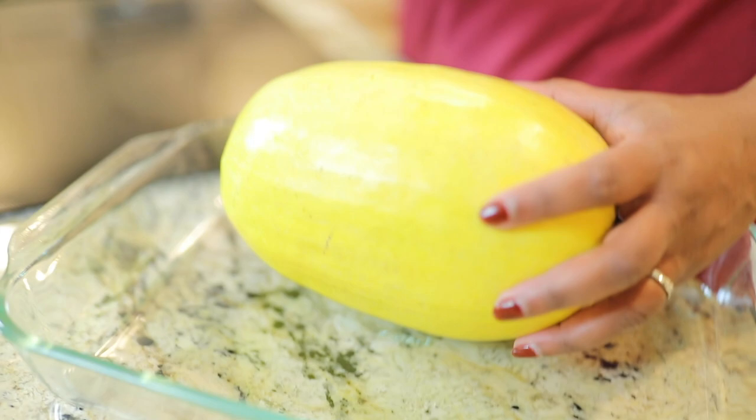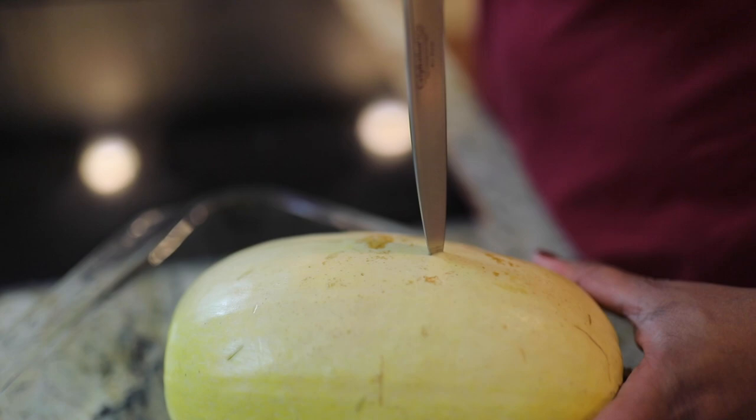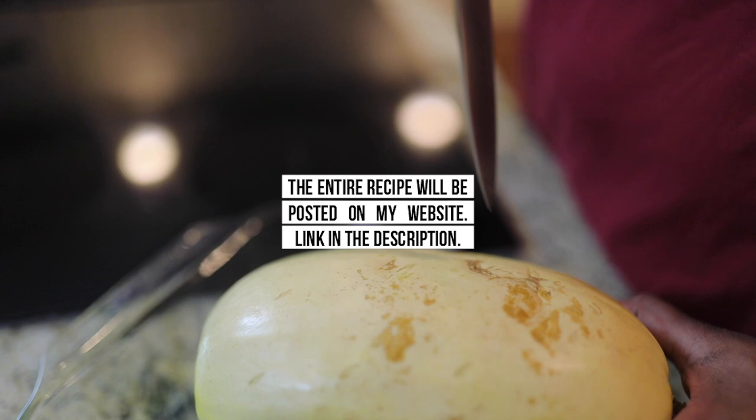We're going to get the meat out of it — yes, you call the inside the meat — and we're going to do some fun things with it. So all you've got to do to roast it first is take a paring knife and just poke holes all around it. Now be careful, don't poke a hole in yourself. See how I'm turning this around — this is just how they look, they come yellow like this.